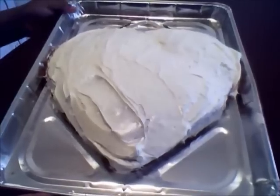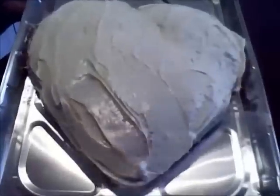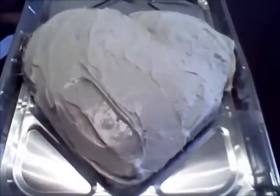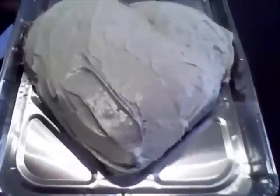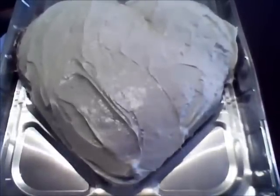After you're done icing it, this is what mine looks like. I'm not a pro or anything, but you can decorate it with different color icings or whatever you want to do. I hope you enjoy this, and I hope you guys have a great Valentine's Day. I will see you guys next time!